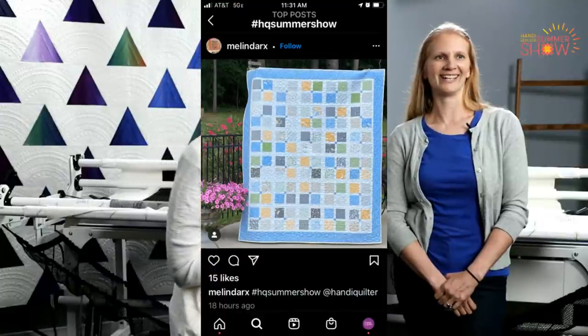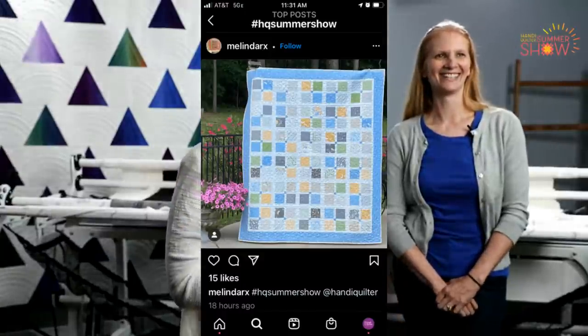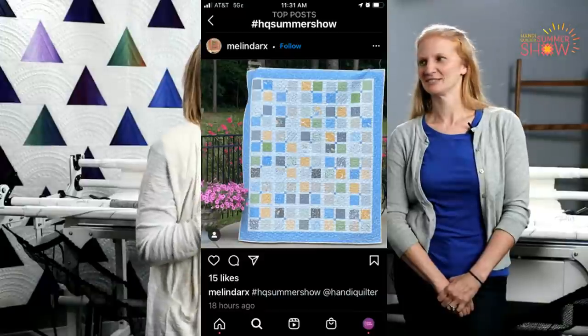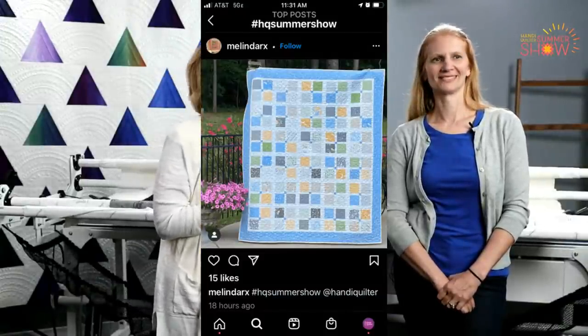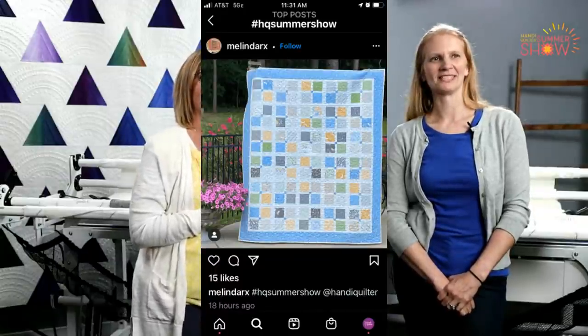I wore my glasses today so I could read. This was sent in by Melinda Arx — I'm not exactly sure how to pronounce it. What a beautiful setting she's hung that quilt in. It could be on a magazine cover. So we have a lot of really fun quilts that have been submitted, and I hope that you will still take some time and submit one for us.